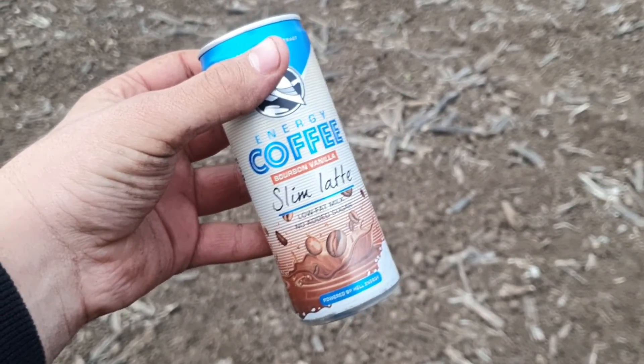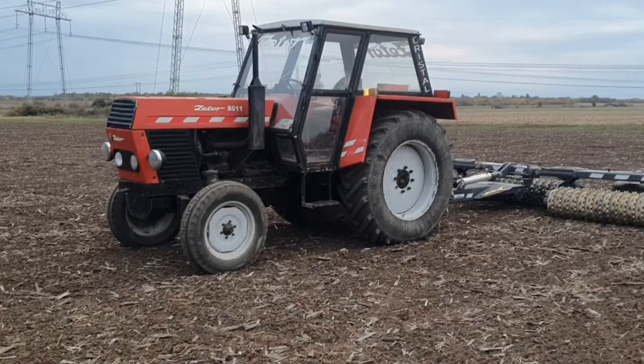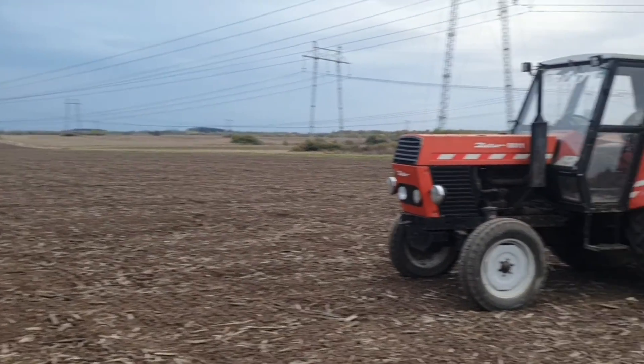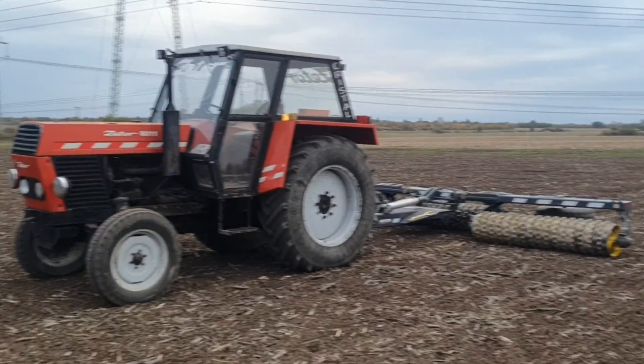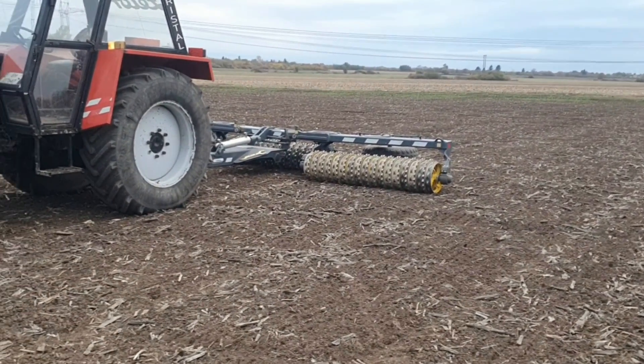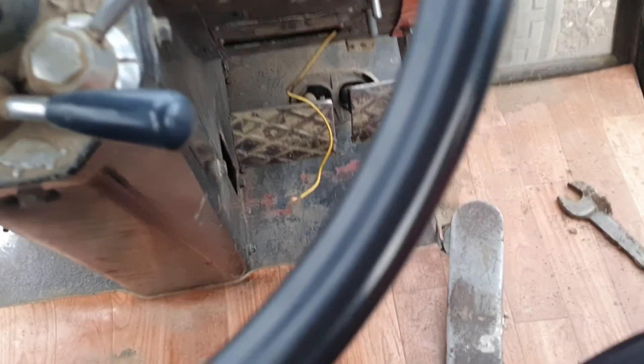I'm basically done with this field now. We are not going to be moving to another field because yet again there is rain coming, and there's just no point in moving the tractor over there, assembling the rollers again, and then having the rain start. There's just no point.